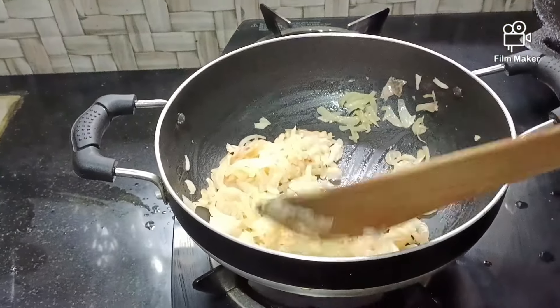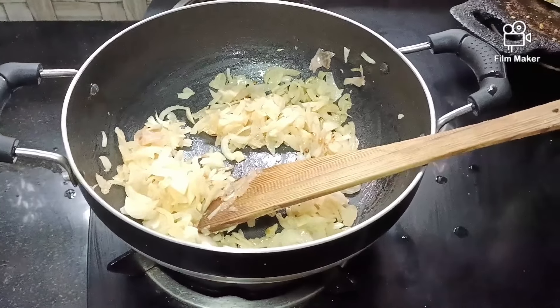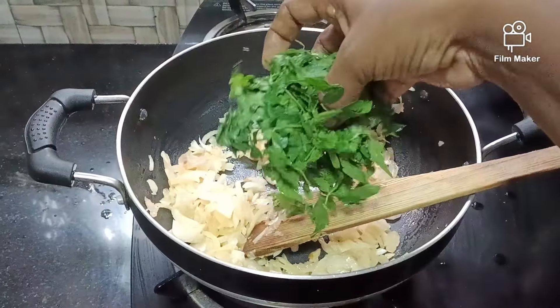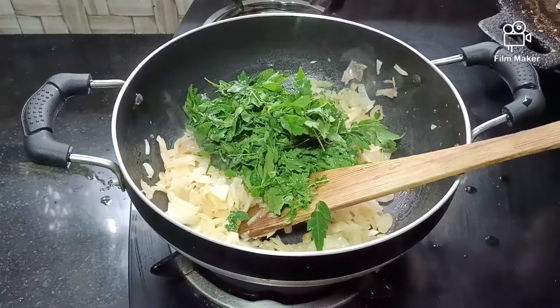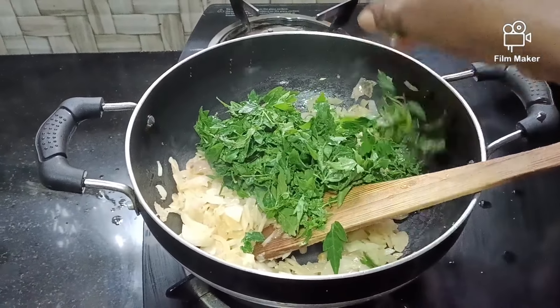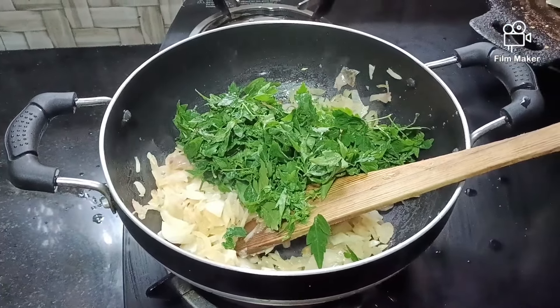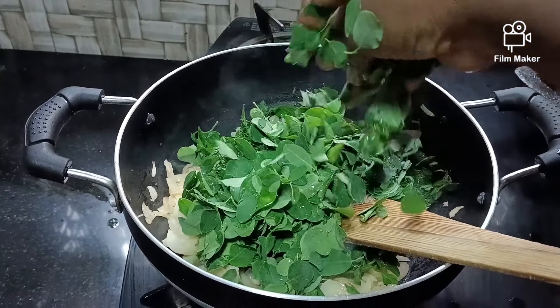Let's add 1-2 spoons to it. Take 1-3 spoons to it. Let's add 1-2 spoons to it. I will show you at the top.